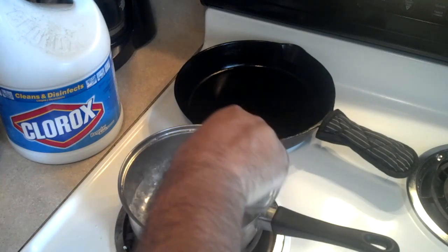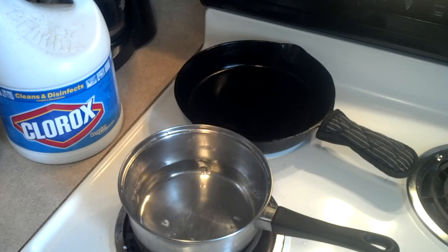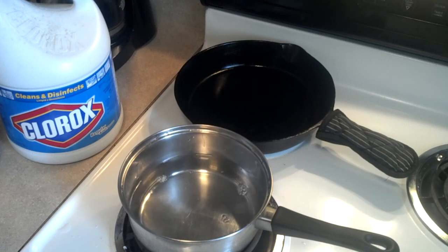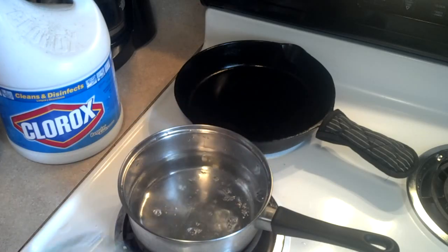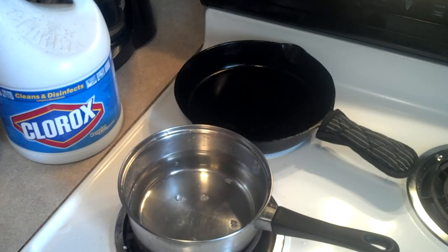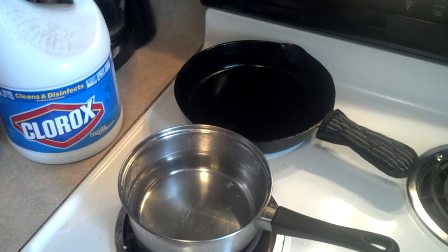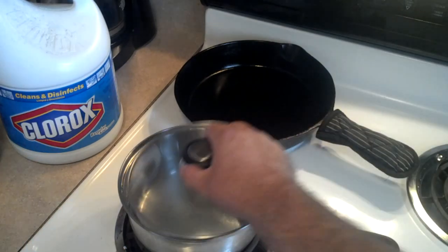I'm using hot water for the sake of the video. Normally I wouldn't use hot tap water because basically it's got a lot of dissolved solids in there — dissolved solids and dissolved metals. I think that was four cups — if it isn't, it doesn't matter for this demo. We need to go ahead and boil that for 15 minutes, so let me put the lid on and we'll come back.